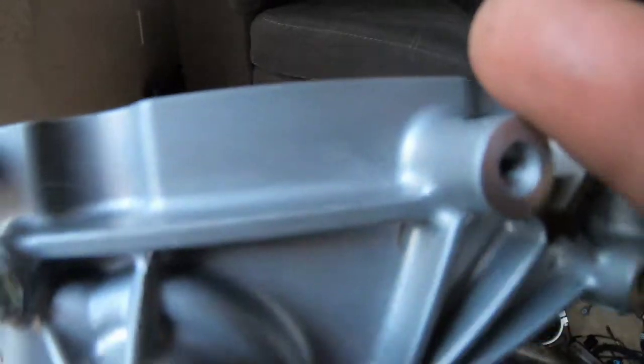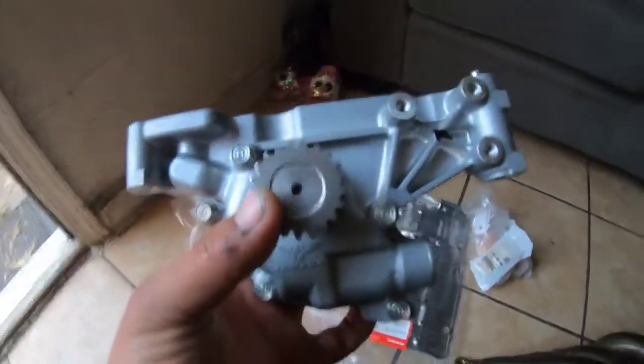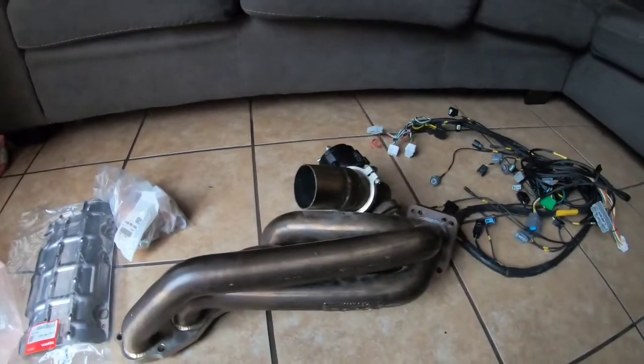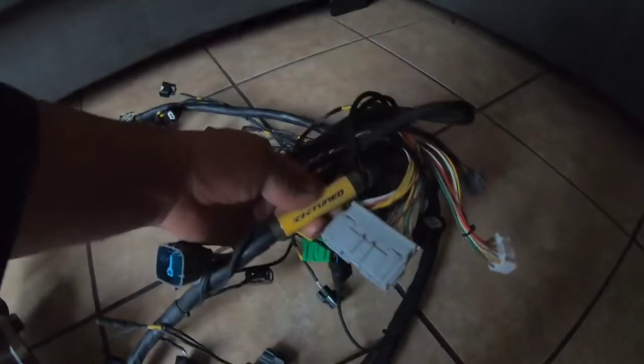We got all the hardware and everything we need. We still need to cut it from here to make it fit on the K24. Shoutout to Ronald with the white EG hatchback — he gave me a good deal on this piece. Appreciate that bro, much love. So we've got the Type S oil pump, manifold, and the K-Tune engine harness.